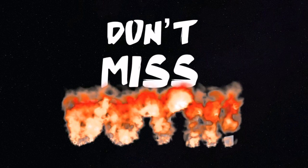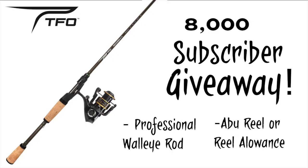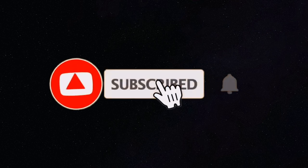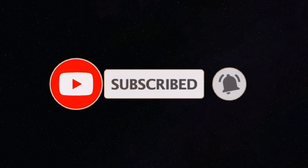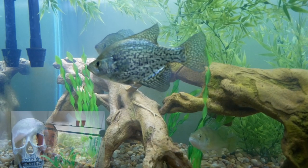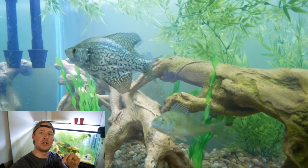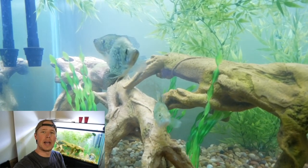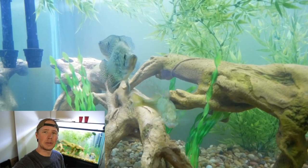Don't miss out on our next subscriber giveaway — at 8,000 subscribers for this professional walleye rod combo and at 10,000 for this TFO Tactical Elite bass combo. Make sure to subscribe to the channel and click the bell icon to receive notifications when I post. Thanks for watching — if you enjoyed it click the like button below. If you have suggestions for videos you want to see in the future, leave a comment and we'll see you in the next one.